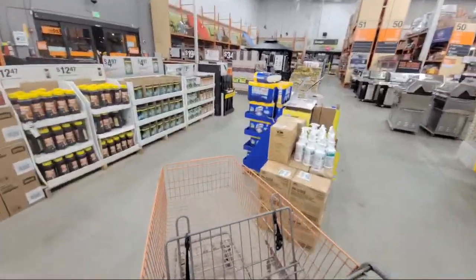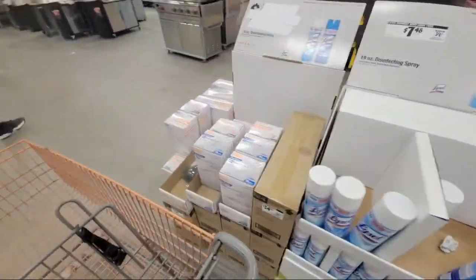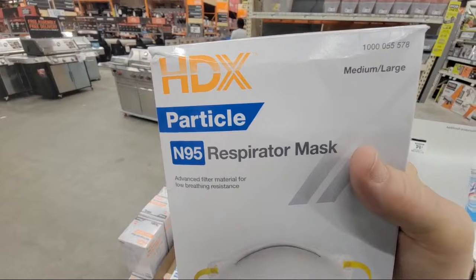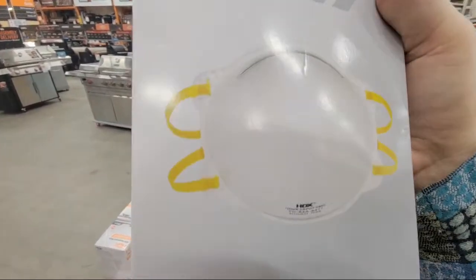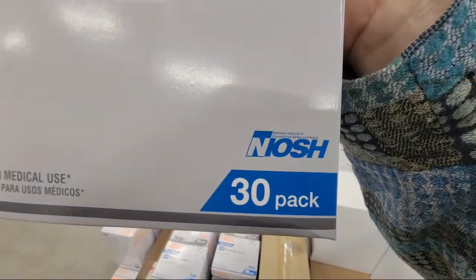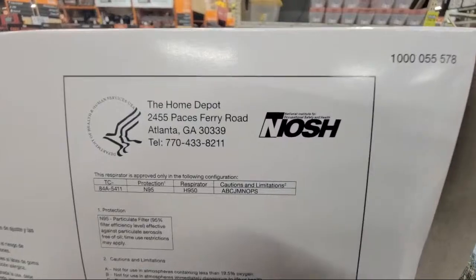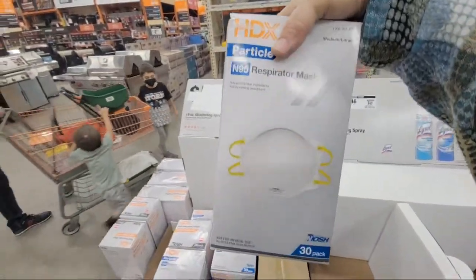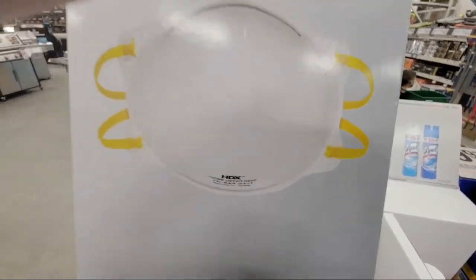Since the CDC gave us that notice, people are coming in for Lysol and masks. This is the mask they're telling you to get — the N95. You want the round, molded one that forms to your face and has two straps. Make sure you see 'NIOSH' printed on each mask or on the box — that's how you know it's properly rated and tested. If you're going out in general public, don't get the ones with the little vents on the front.